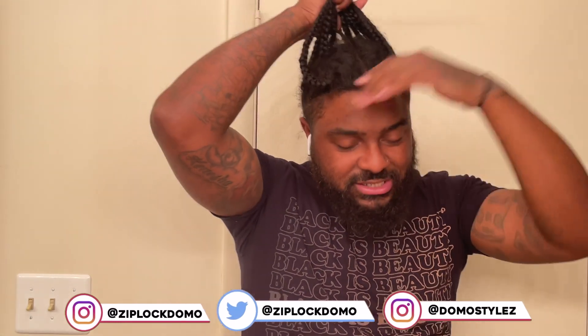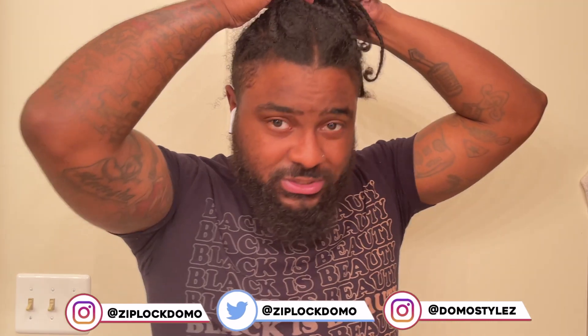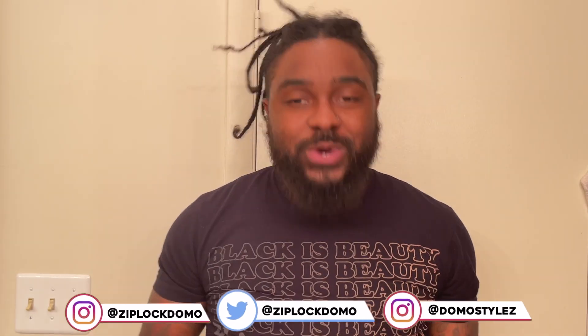If you got a hairstyle like a regular ponytail, of course that's not going to last long — you might get about a month's wear out of it. But if you got it done in a protective style where you can cover it up or maintain it by wearing a do-rag or a bonnet, please do that. Give your hair that time to grow and build up the natural oils, and when you wash it and get it done next time, you'll see major growth.